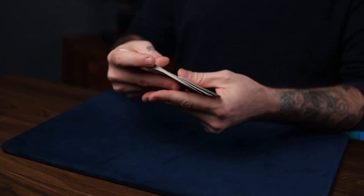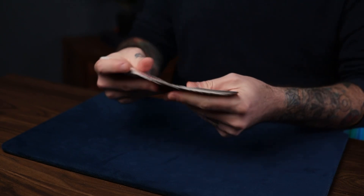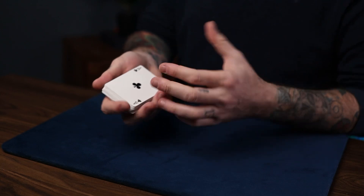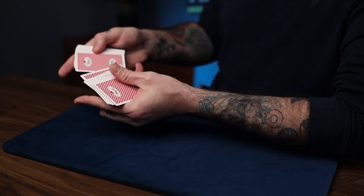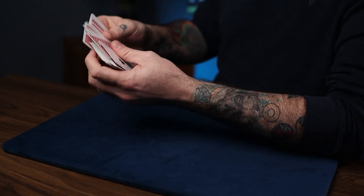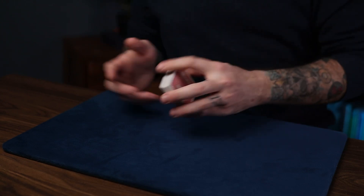Let me go through that one more time. You have your key card on top of your selection — I'll leave it face up this time. You go through spreading: 'I don't know where your card is, could be anywhere.' As you do that, you take away all the cards above the key card. It could be anywhere — and at that point it's already on top. As you come to a vertical position you just say 'could be anywhere in this deck' — and that's the self-working Display Screen.